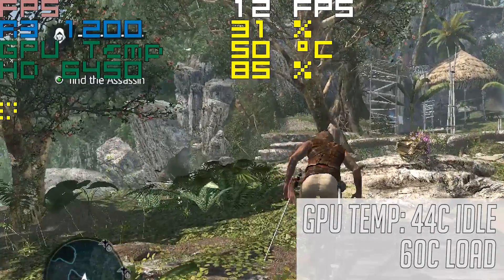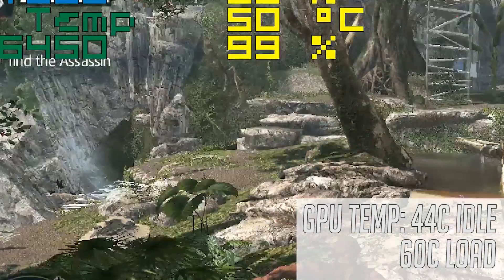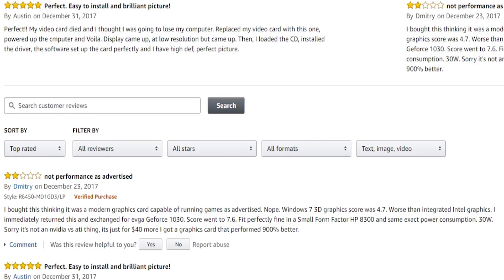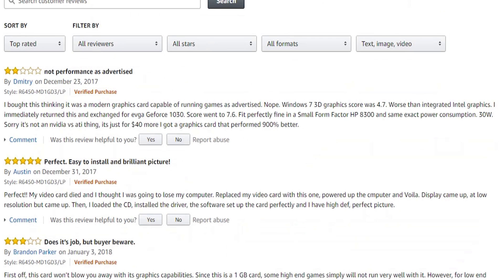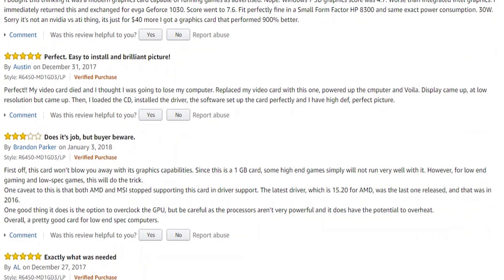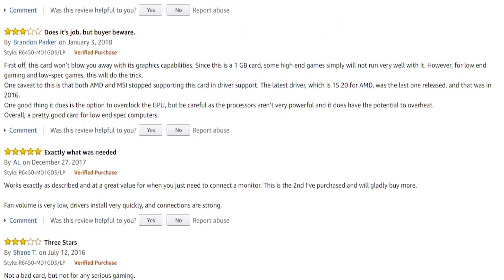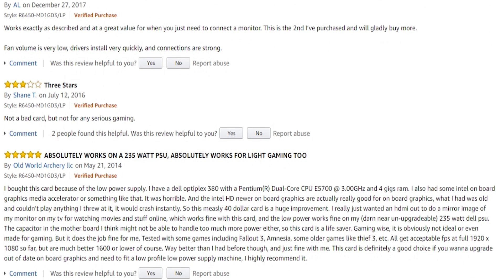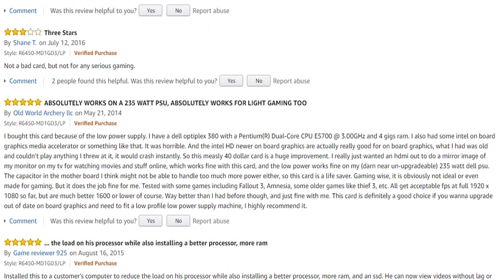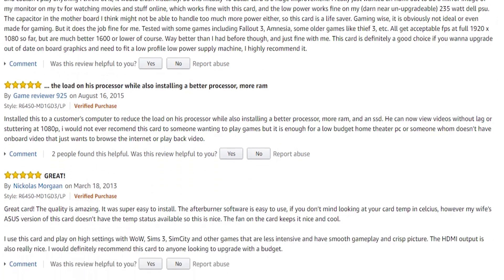If you have an older system without an onboard GPU, or want something that allows you to run a dual monitor setup, then this would be an ideal solution, especially given the sub-£40 or $40 price tag. If you look at Amazon reviews for the 6450, you'll see that gaming-based write-ups are few and far between, but the card is generally well praised because it has helped out so many people who thought their system was on its last legs, by helping with things like stuttery video playback issues and providing users with extra output connections.